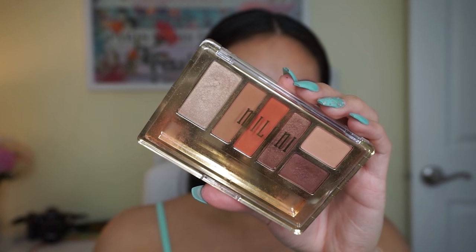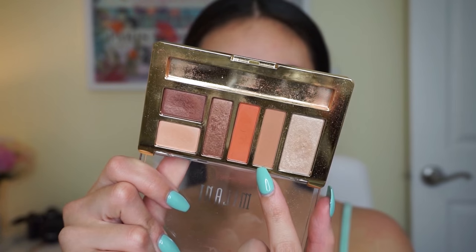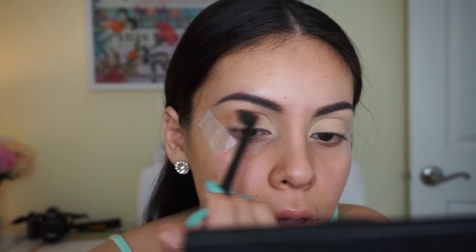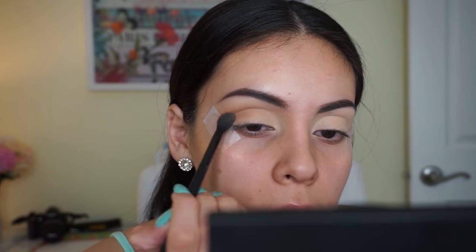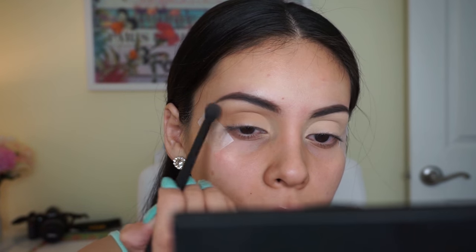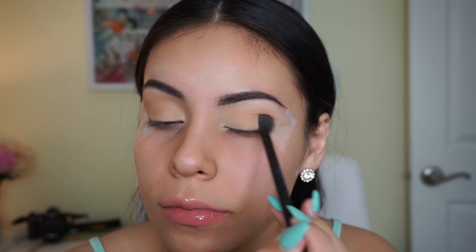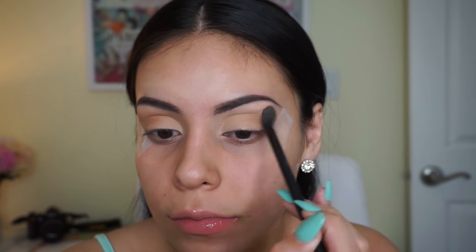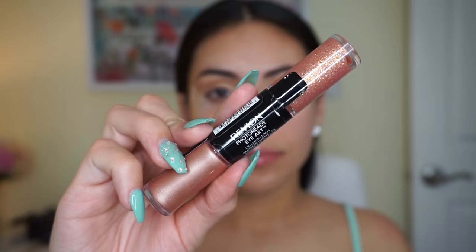Then I'm using the Milani Earthy Elements palette — you can get these at CVS or Walmart. Starting off with that peachy soft brown color on a fluffy brush, blending it from the inner corner to the outer corner of my eye, all over my lid. I'm keeping this color pretty light because I want to keep the eyeshadow neutral today — a little sparkle but not too intense.